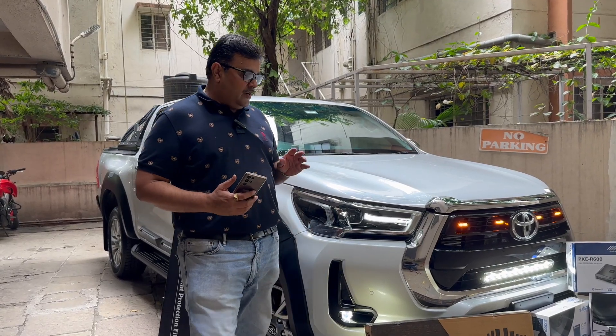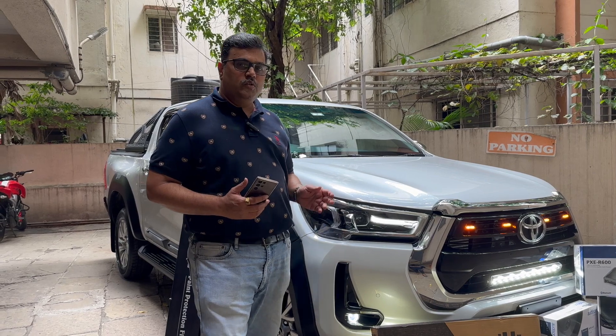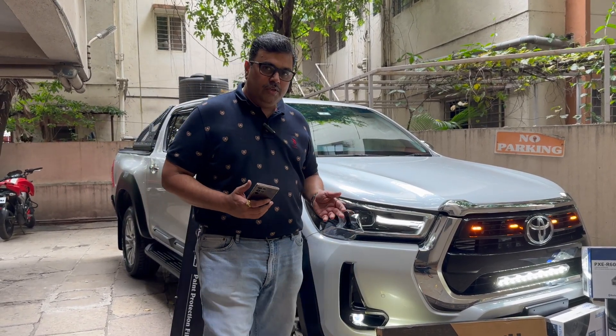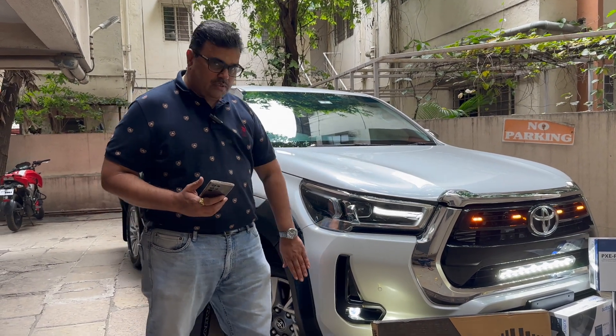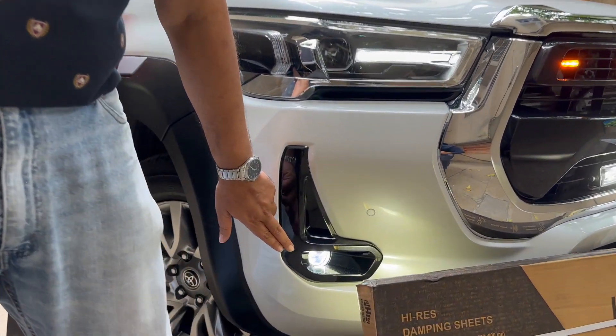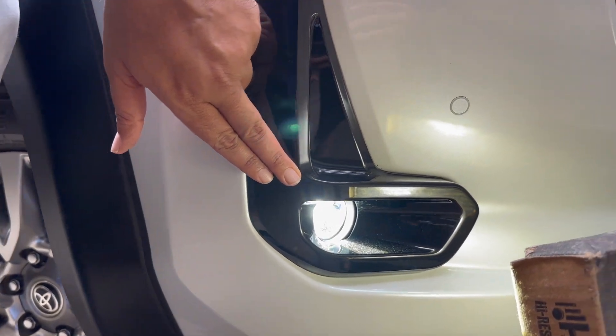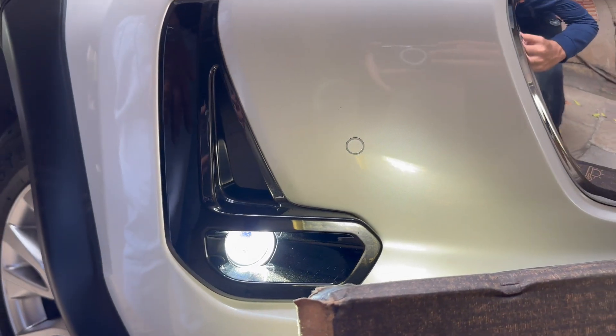This car is a multiple-use vehicle, which is going to be used for off-roading as well as normal conditions. To add on to the setup, we have used some lighting updates. We have used professional projector lamps, which are a stock replacement light that really add-on to the light output.